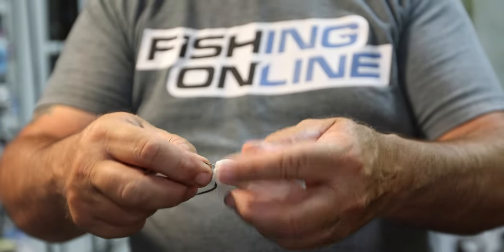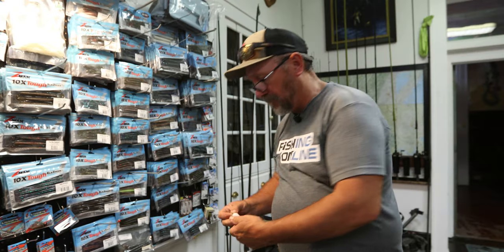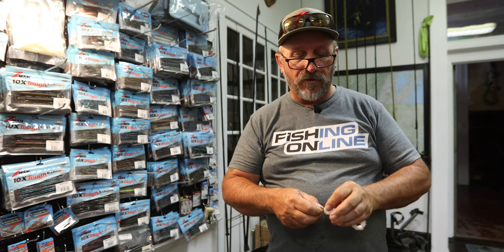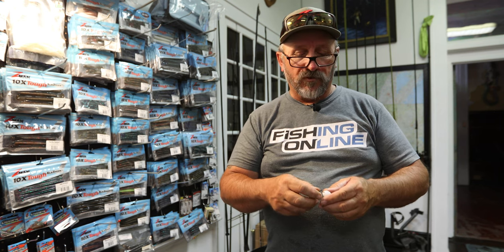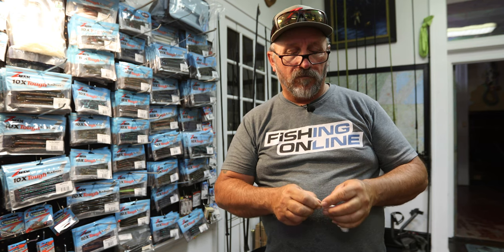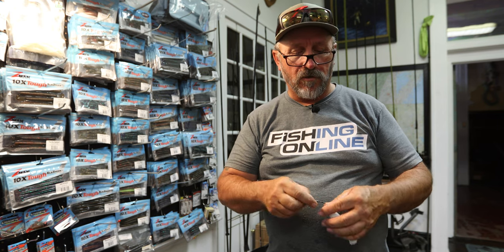I've had a lot of hits off of these during tournaments when I use them a lot. Sometimes the screw lock will pull out — I pretty much deal with it — but if it's happening a lot, you can put a little bit of super glue on the screw lock when you screw it in and you shouldn't have any problems.